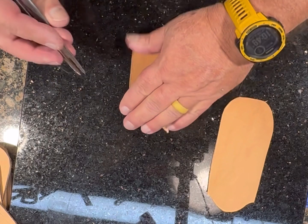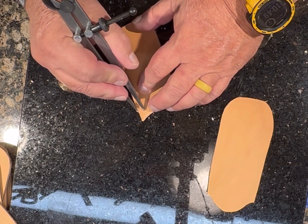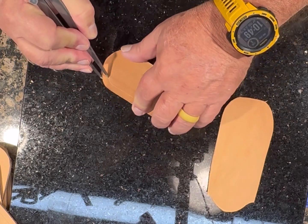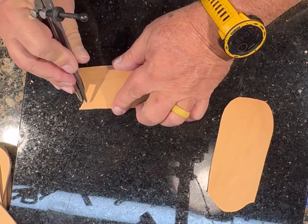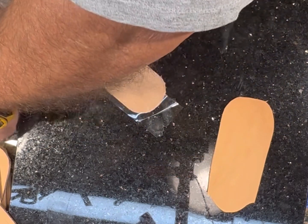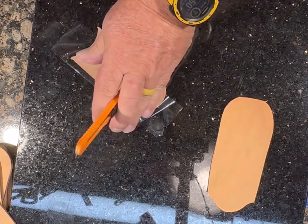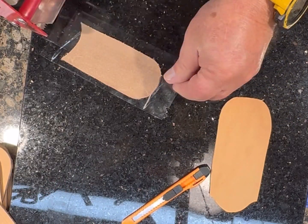I'm going to use my wing dividers and make a border for stamping. I'll tape the back with packing tape so when I wet it and start to stamp it, it will not stretch the leather out too bad.